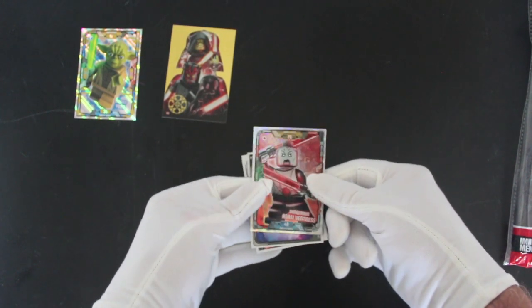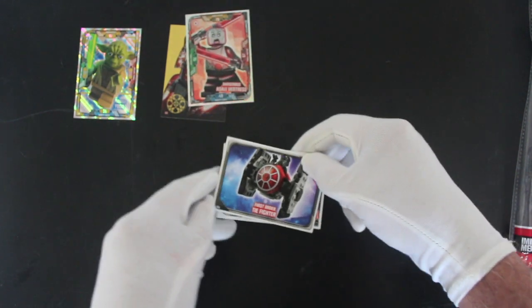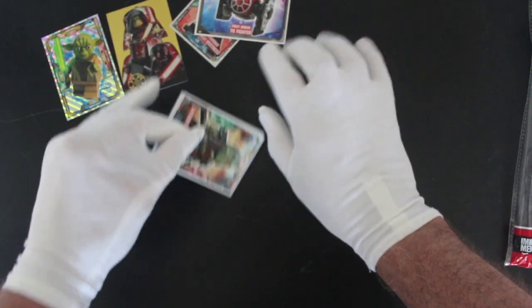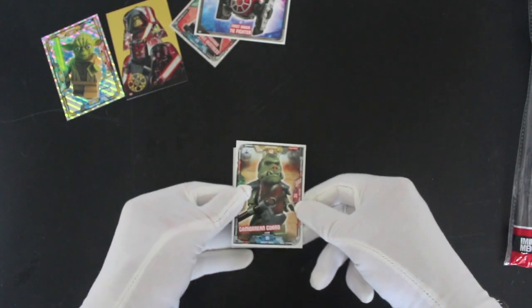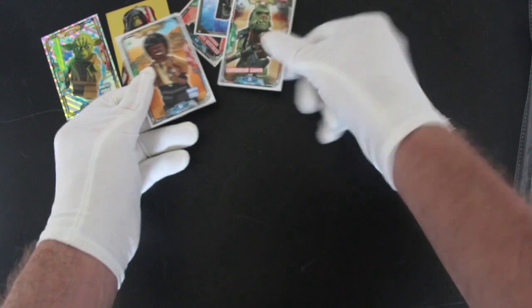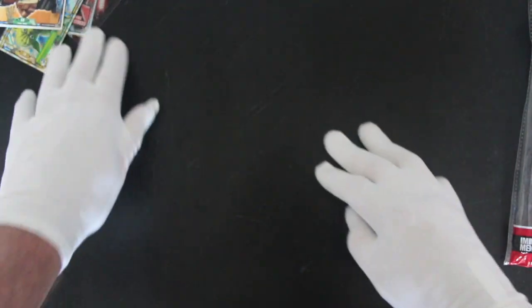Another shiny — Asajj Ventress there. And then a TIE fighter, First Order TIE fighter. So you're getting people from all over the Star Wars galaxy because Darth Maul is from Episode One and he's in here. Oh look — Gamorrean Guard! And then Finn as well — it says he's happy!